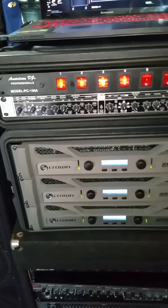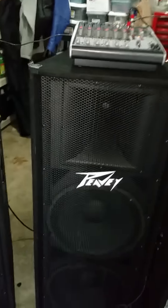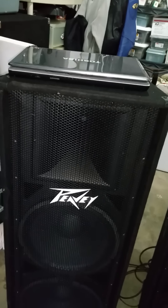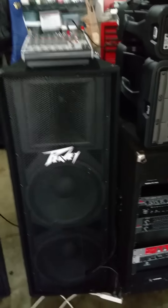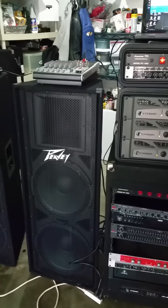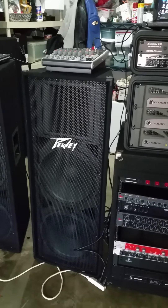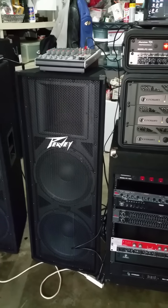What's up everybody, it's your boy DJ HD. I decided I'm going to do a video review of the PV PV215s. Pardon the condition of my garage here. I decided to make a review because I haven't really seen too many on these particular speakers when I was researching double 15s to purchase.